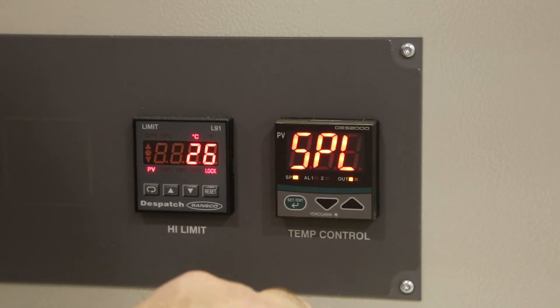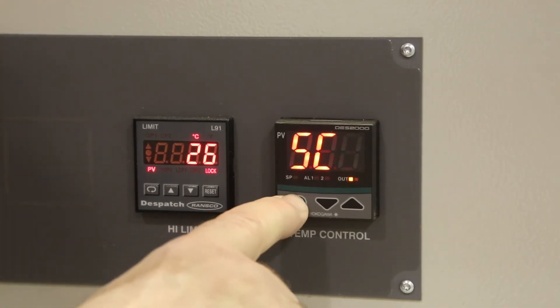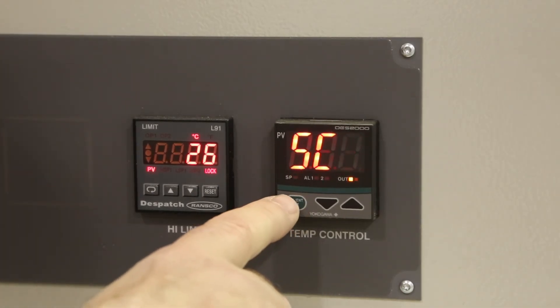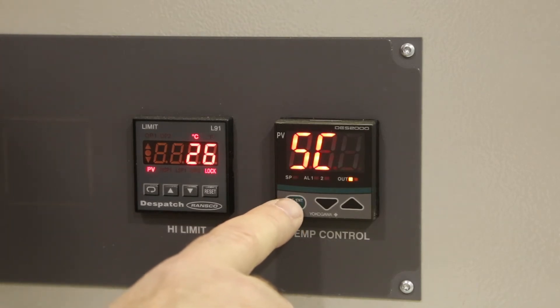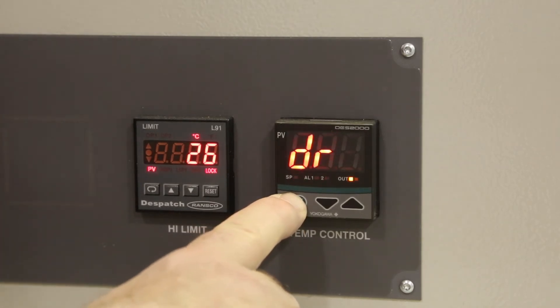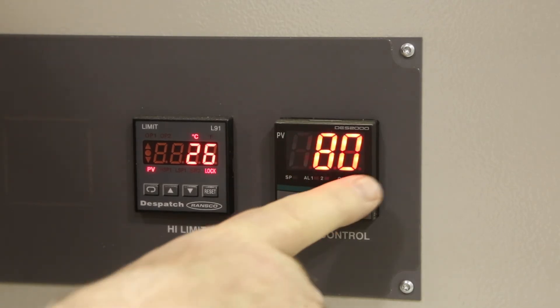Press the green button until you see SC. The rest of the values are unimportant at this point and we can return to normal operation. Press and hold the green button, which will take you back to the set point and will show the current temperature of the oven.